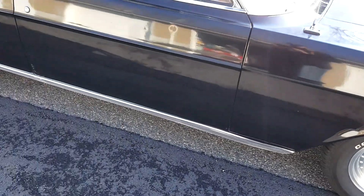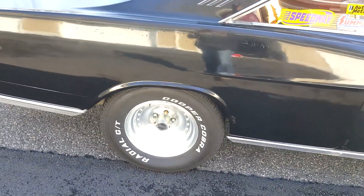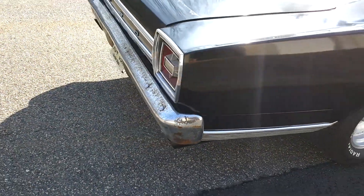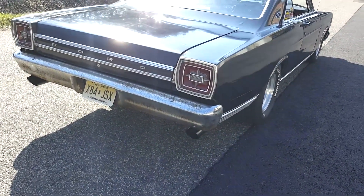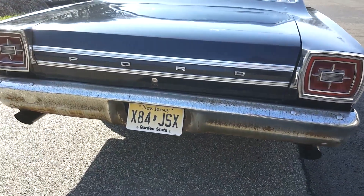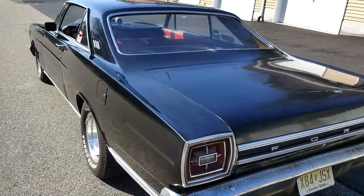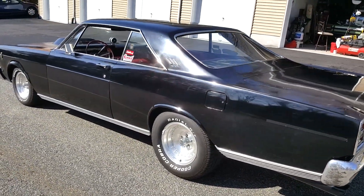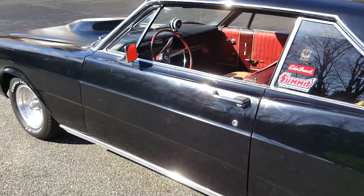Some Cooper tires — those are 275s in the rear. It's got dual exhausts, Flowmasters, each pipe. She has a pretty good stance. It's all stock suspension and it's got drum brakes all the way around — they're a little scary.